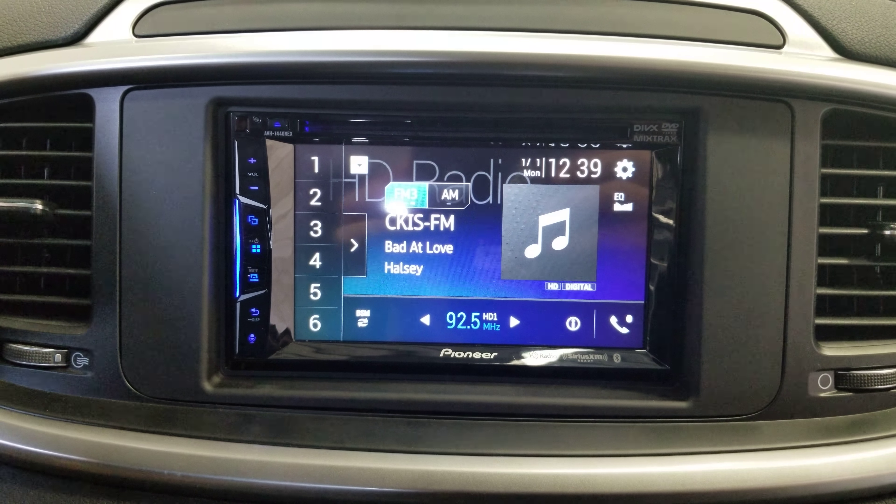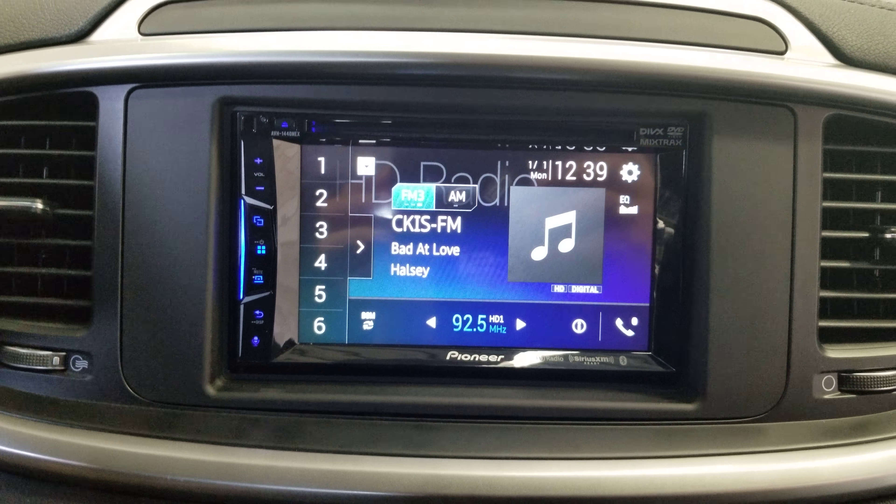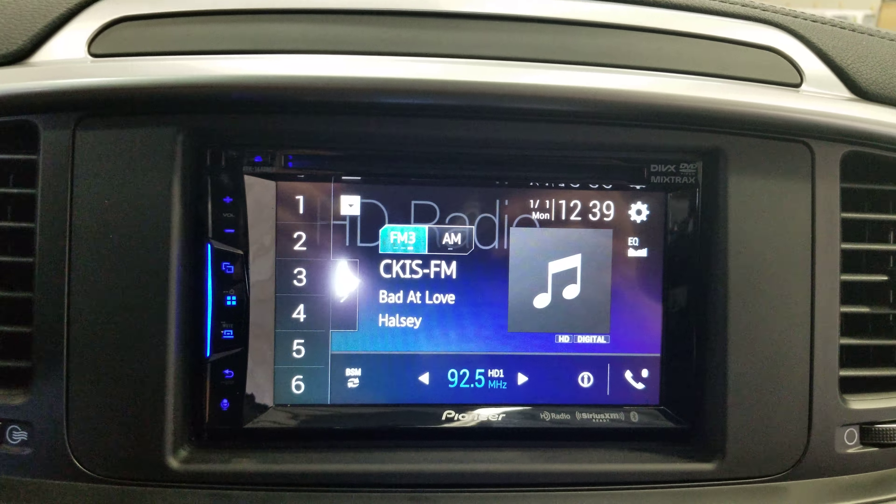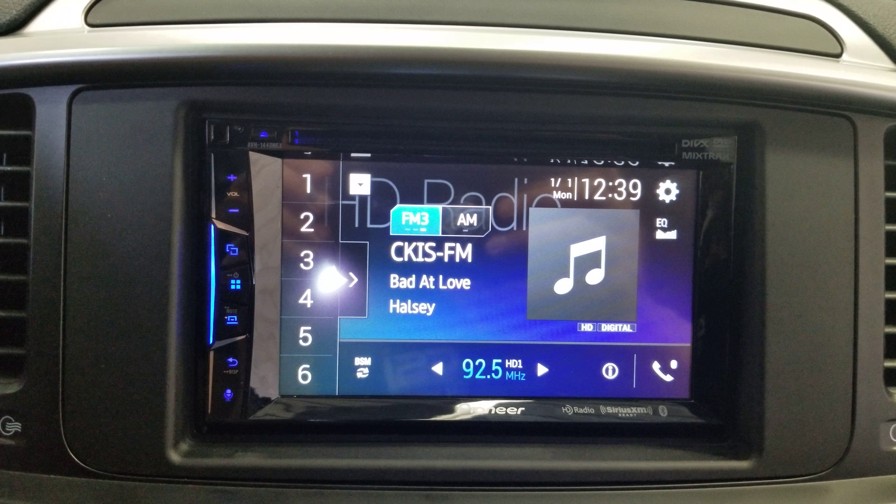Hey guys, thank you for joining us again at Car System Installation. Today I'm going to show you the AVH1440NEX system and a few features on that system.